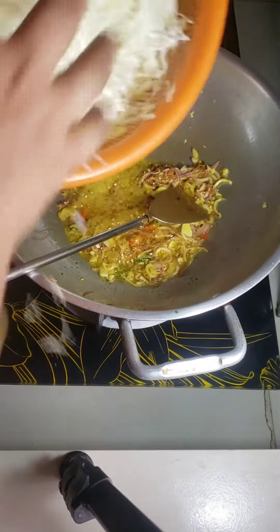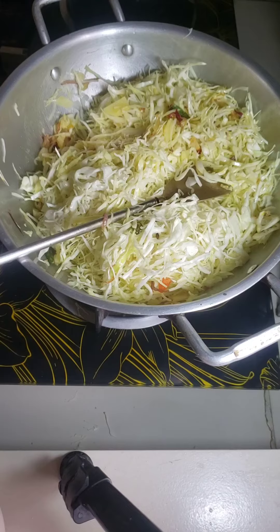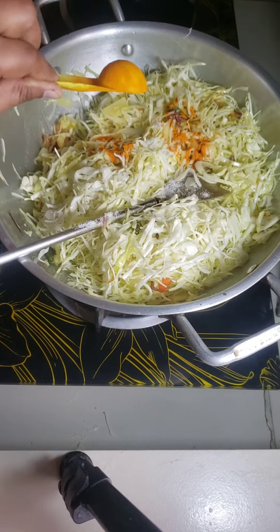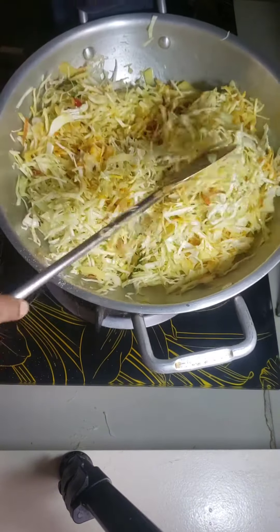Now I put cabbage. Put some salt, some turmeric powder. Stir it well.